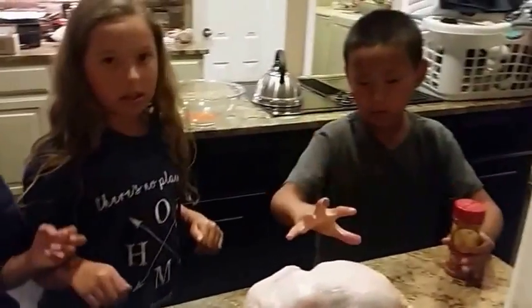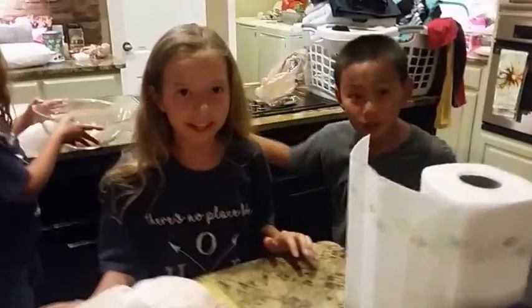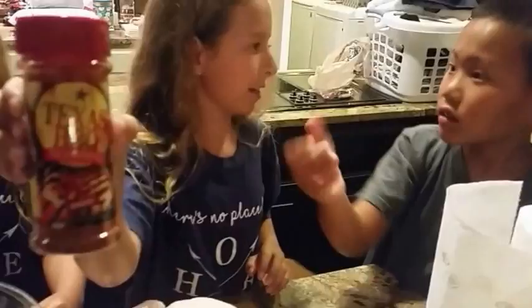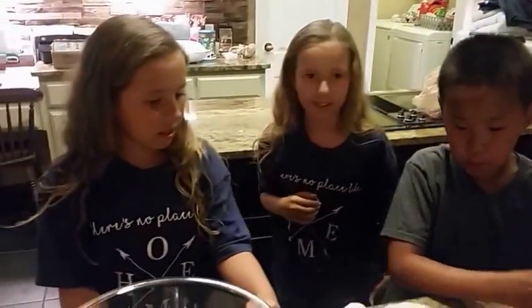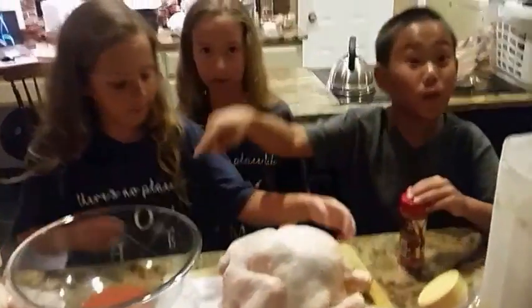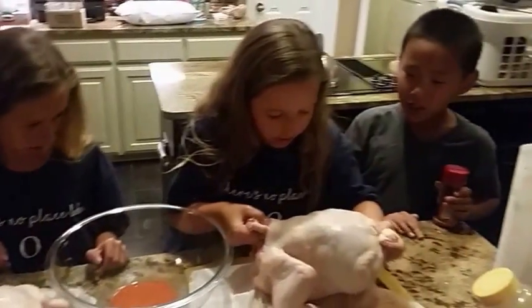Bring the chicken over. So this is the seasoning — we'll start with the caramel. Get your chicken and put it in the bowl, then sprinkle the seasoning on. You put it in the bowl, then sprinkle it on, because you don't want your cutting board to get all messy.